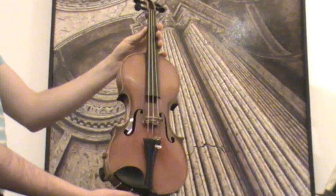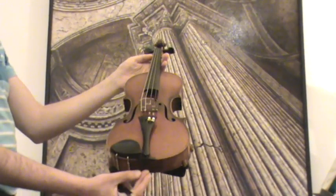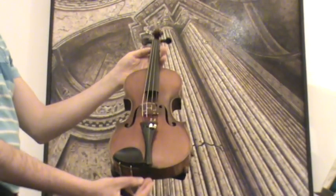The violin received a new set-up with new pegs, new chinrest, and new tailpiece, new bridge, new sound post, and new strings.